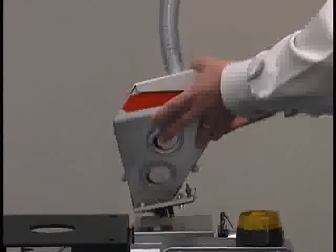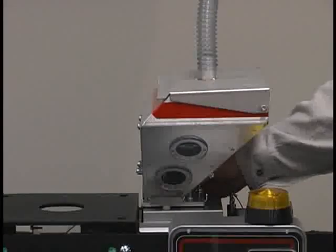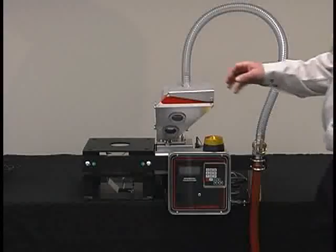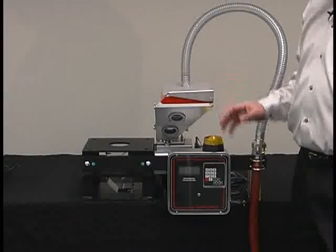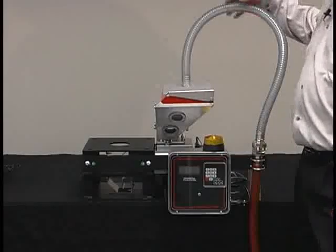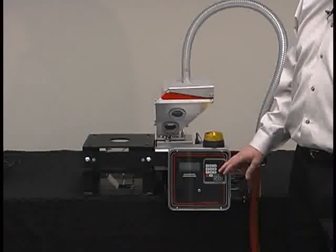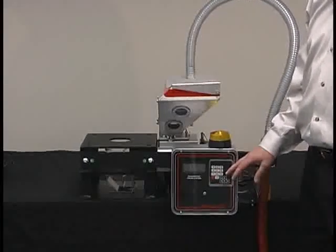Feed rates up to 35 pounds per hour on a one-inch feeder are attainable. You get gravimetric technology for the price of a volumetric unit. Additional features include a 10-pound capacity hopper, a backlit LCD controller display, the AGL Venturi loader for automation of loading, password protection for setup, and the exclusive five-year Meguiar warranty.